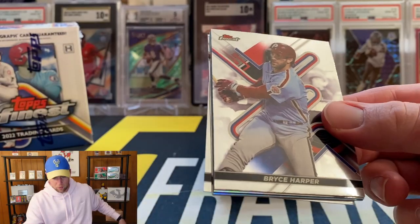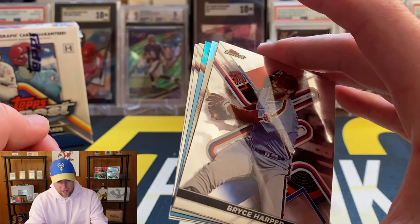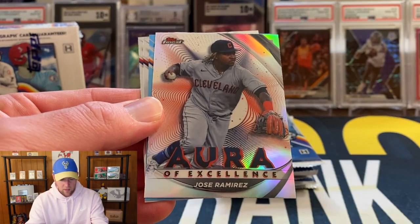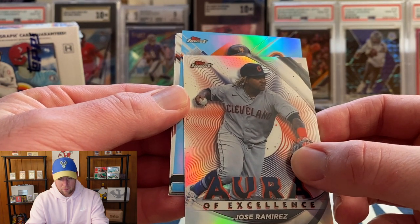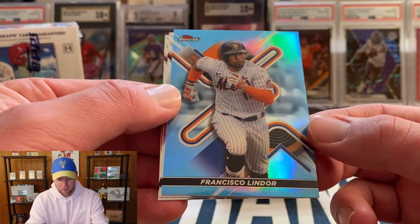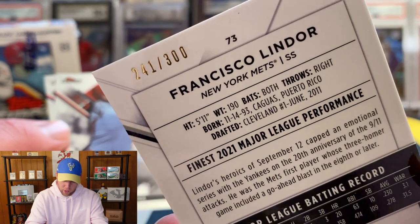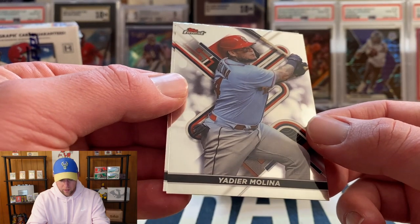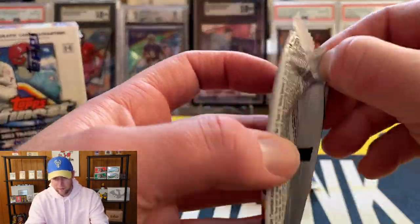Starting off with Bryce Harper, and as always the cards look amazing. Looks like we do have a refractor and maybe a light blue coming up. Our refractor is going to be Jose Ramirez, and our light blue parallel is Francisco Lindor — that one is numbered out of 300, kind of a unique number, usually it's 299. We also got Yadier Molina and Bryson Stott as our first rookie base.